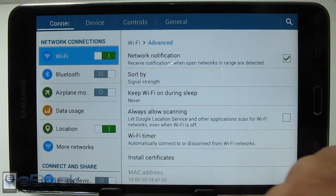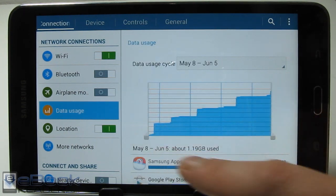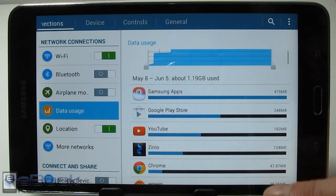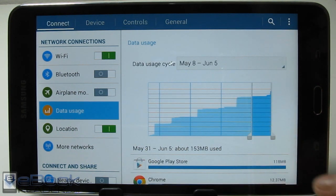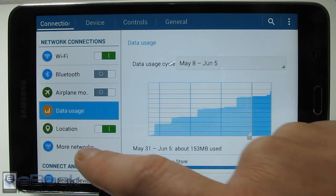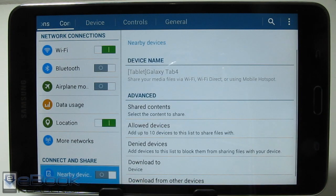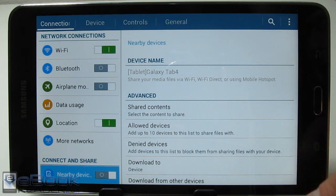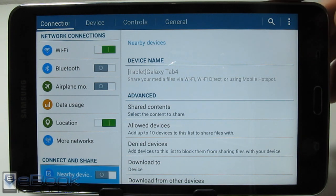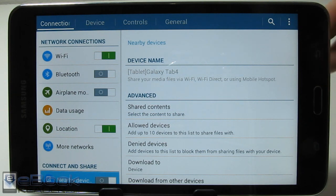Data usage is a cool little thing that shows you how much data you've been using and which apps are using that data. If you're on a network that has caps, you can keep track of how much you're using. There's also a 'connect and share with nearby devices' option — if you turn this on, you can connect to your computer and get files off it. It's kind of like a basic Wi-Fi Direct setup, a cool way to access your files when you're at home.